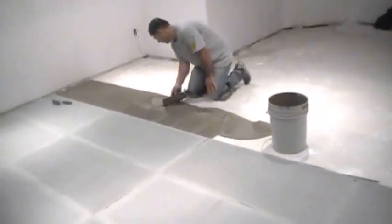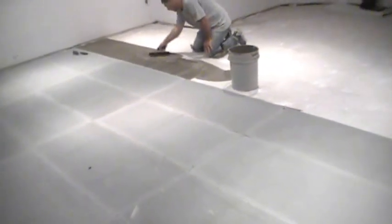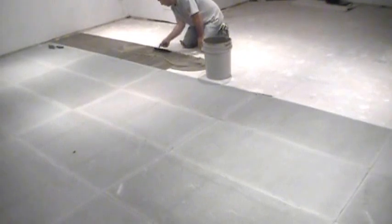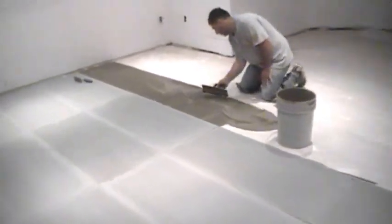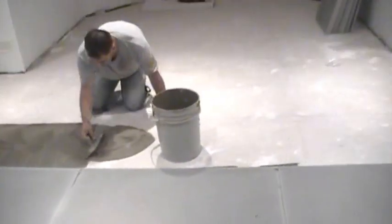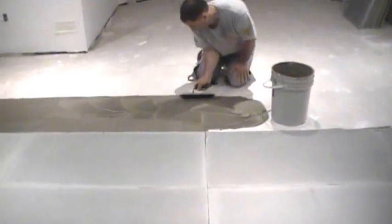Here we are with the fiber boards. It's an insulation board — sort of like a fiber board, a durock kind of thing. It's very light, but it keeps the cold from transferring through the hardwood, through the tile. We are going to be putting a wired heated flooring system here.